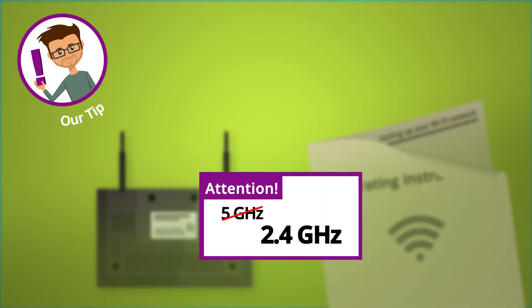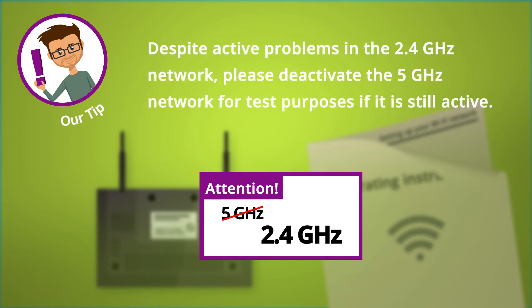Please note that the smart pet feeder requires a 2.4 gigahertz Wi-Fi network. Check your router settings to ensure that your router emits signals on a 2.4 gigahertz band.